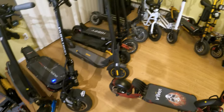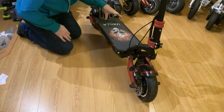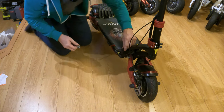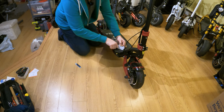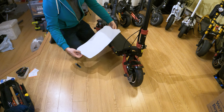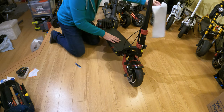I'm using the Varla Eagle One for this project. The deck screws we need to take the deck off are underneath the grip tape, so I'm going to take the grip tape off first. Just use a box cutter to slice it off — actually, you don't even need a box cutter, you can just peel it right off. You could probably reuse this grip tape, but the scooter came with two other grip tape designs, so I'll use one of those when I put it back together.